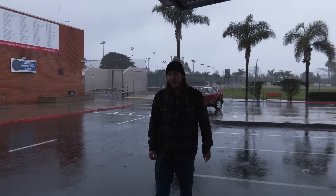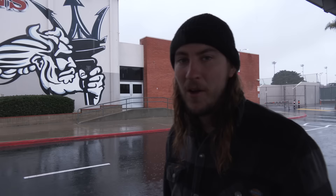If you guys like the Spot History video series, check out the new Spot History merch over at jernbros.com. That's our video at San Clemente High School — let us know in the comments if we missed any tricks. We post new videos every Wednesday, so subscribe!